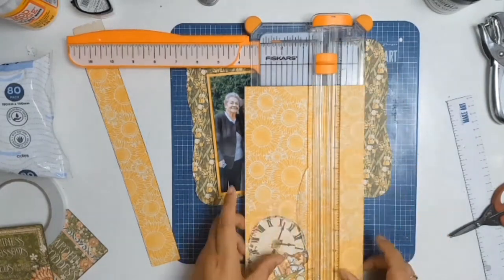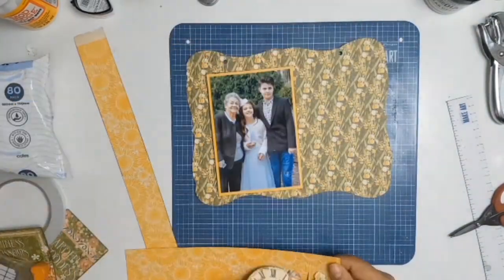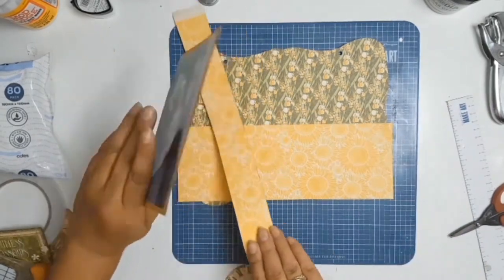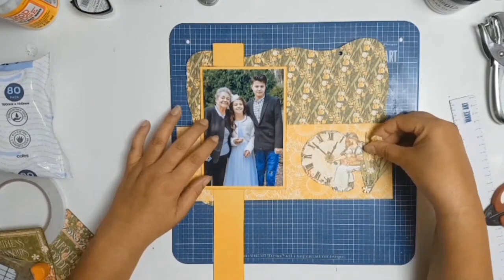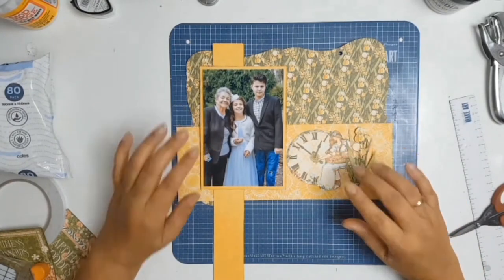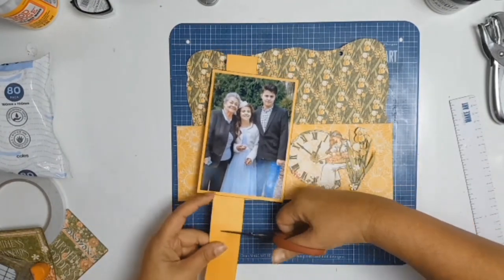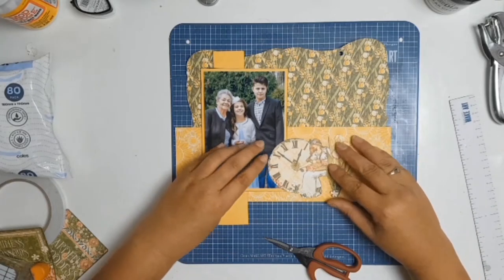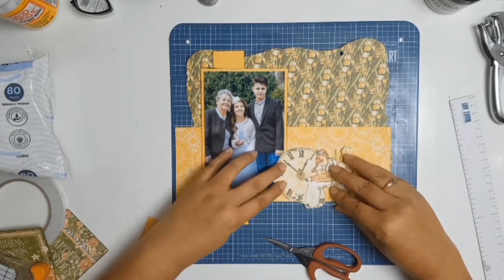When I went to stick down my little fussy cut ephemera it didn't actually pop out from that background paper — it sort of blended in too much, but that wasn't a problem. I decided I was going to use the paper I used as a mat and just cut a strip — I love the pattern on it. I was a little bit worried that was going to be too much pattern but it actually worked quite well together.